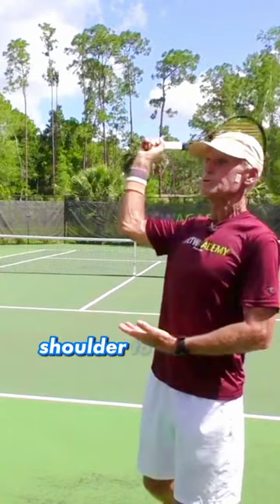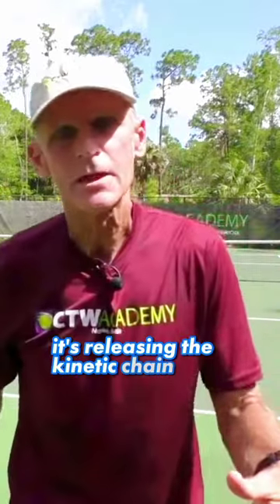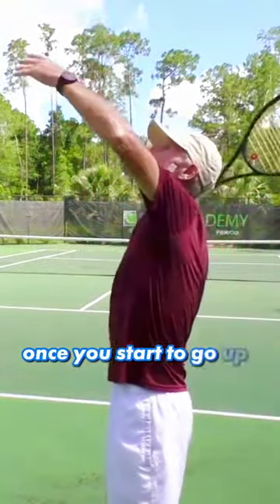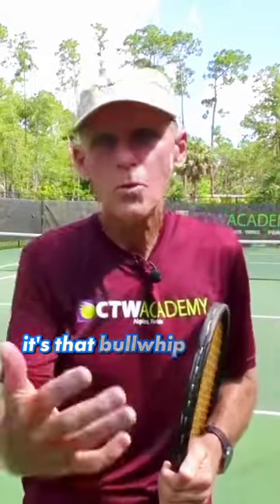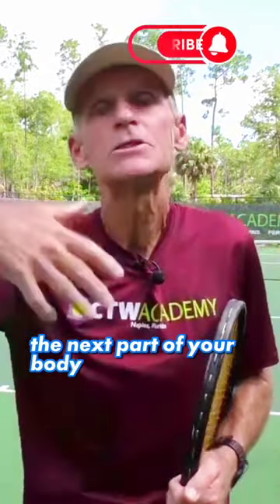That's going to allow my shoulder to start to come around. So it's releasing the kinetic chain. Bring that hand into your body — once you start to go up, you're going to bring that hand into the body. That's going to allow the shoulder to start to pick up speed. It's that bullwhip again — when something stops, the next part of your body speeds up.